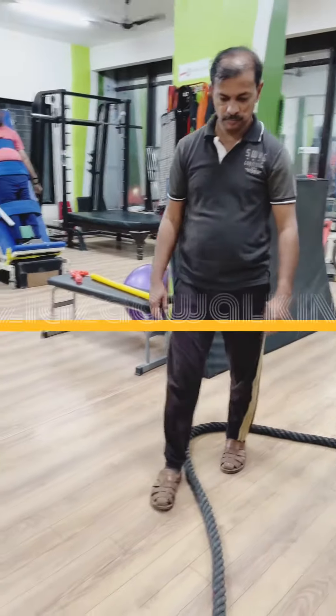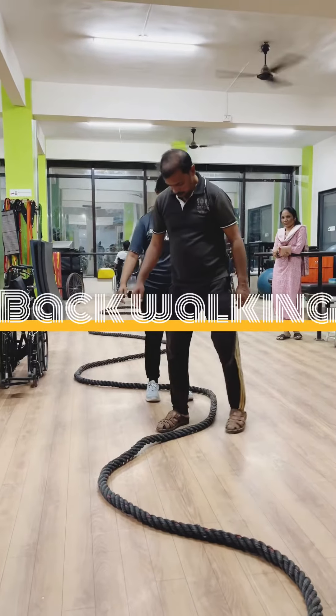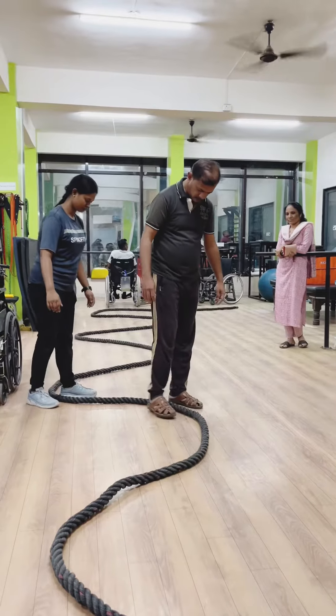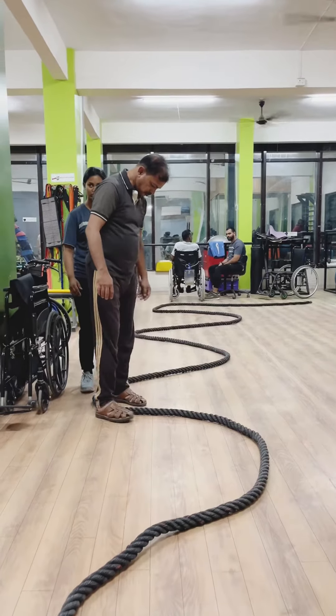Now in this clip, he is performing forward and backward walking by the side of a zigzag-placed rope. This improves motor and cognitive abilities simultaneously with continuous command in stroke patients.